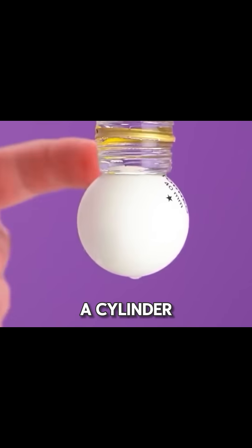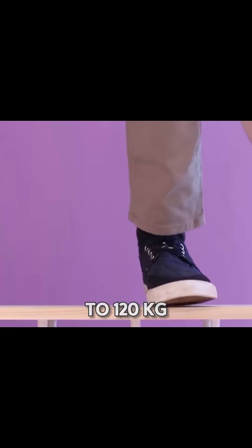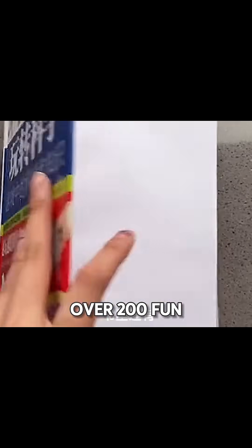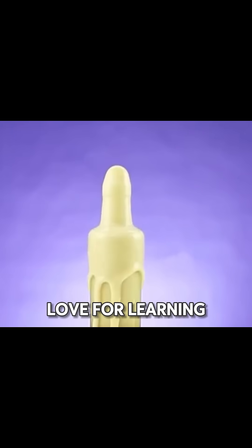Cut white paper into a cylinder, place a wooden board on top, and you'll be amazed that it can hold up to 120 kilograms. Science is full of surprises, so why not try these experiments with your kids? The book contains over 200 fun, illustrated experiments to spark their curiosity and develop a love for learning from an early age.